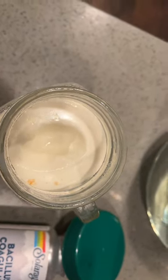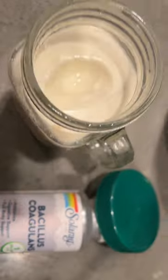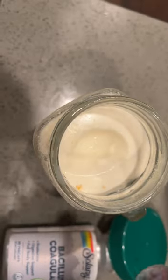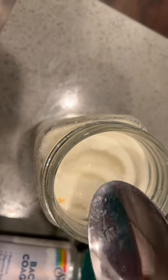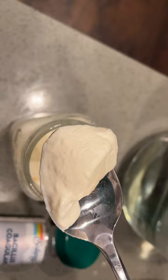I'm about to take another bite of this yogurt that I made with Bacillus coagulans using half and half, a little bit of inulin, and three capsules of this. I made it in this small container and I had one bite that was pretty good. I'm gonna have another, and as you can see it's a nice thick yogurt.